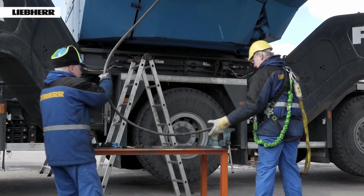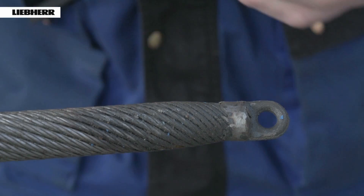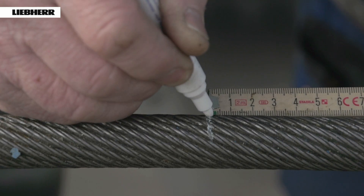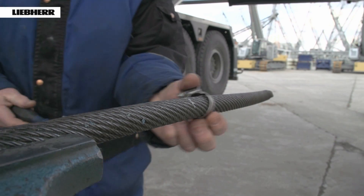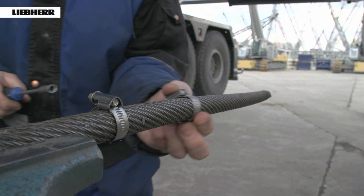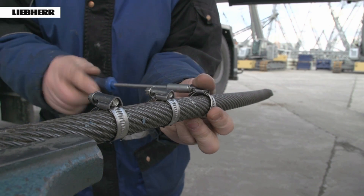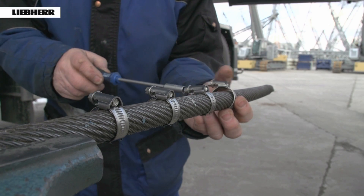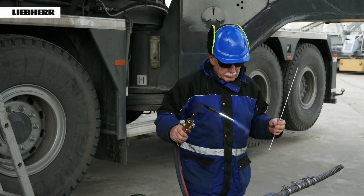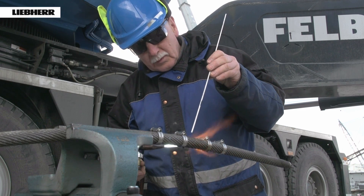Now mark the rope length to be cut from the end of the rope — this is around 20 times the rope diameter. Bind the rope tightly to the right and left of the marked point or secure it with clamps. The spacing between the ties or clamps should be around 4 times the diameter of the rope.